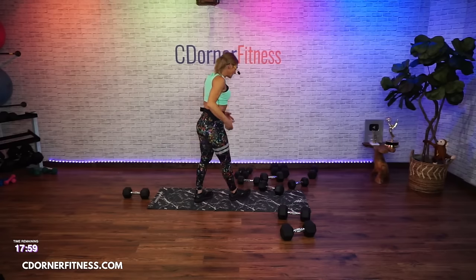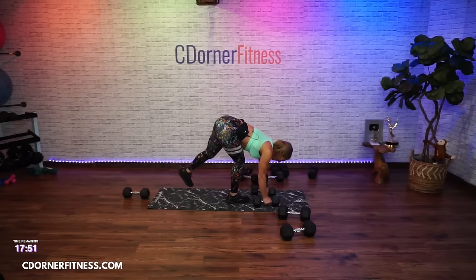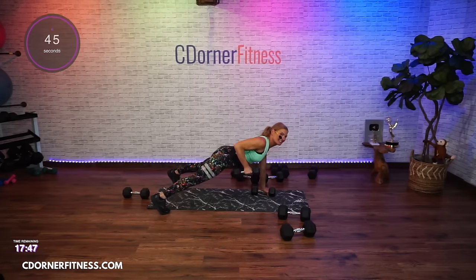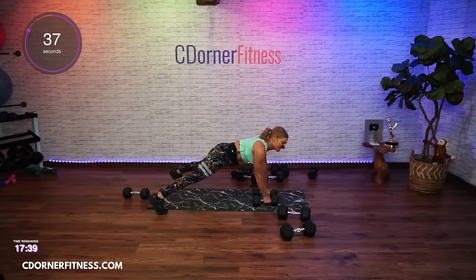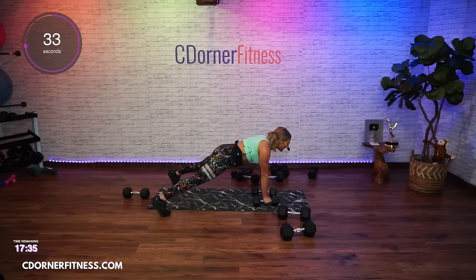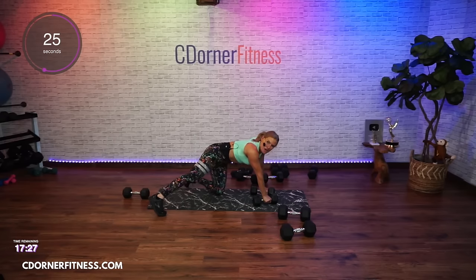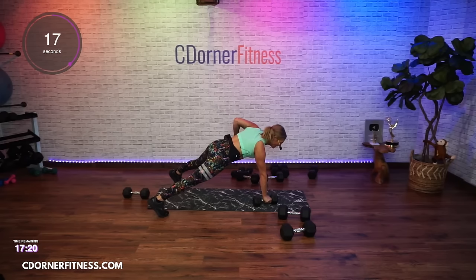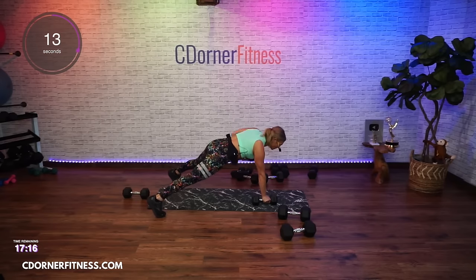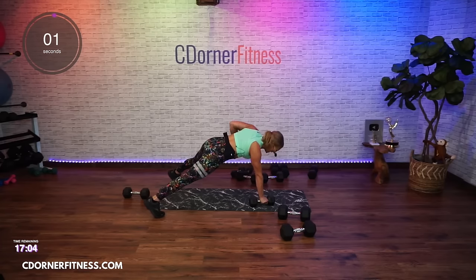We go to renegade rows or bent over rows — you choose. You can be bent over or renegade. It's a little harder working the back of the body because you're pulling towards your body. There's a lot more core work involved. We're used to working with the front of the body.